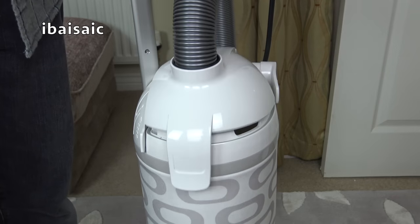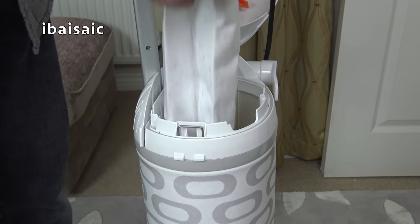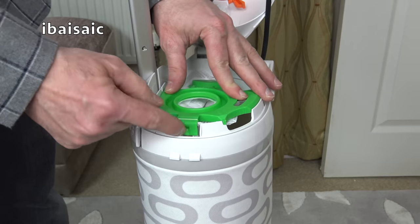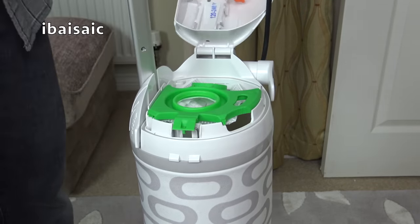Obviously, if you try to use it without the bag, it won't allow you to close the bag door. You also have to make sure that the bag is fitted correctly — you need to line it up. That little tab goes there at the front. That seems to be seated, so now I should be able to close it.